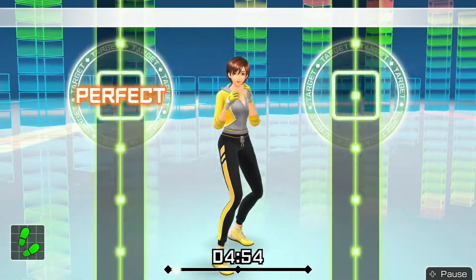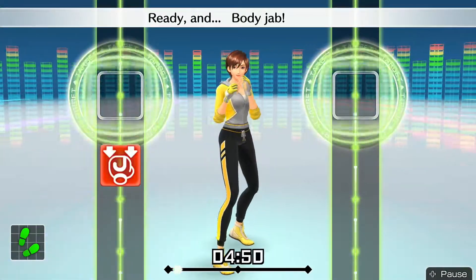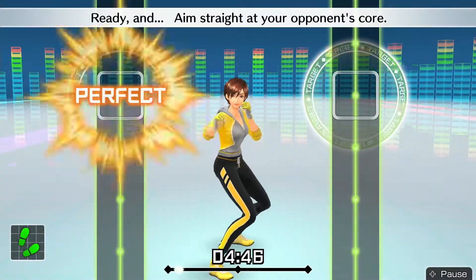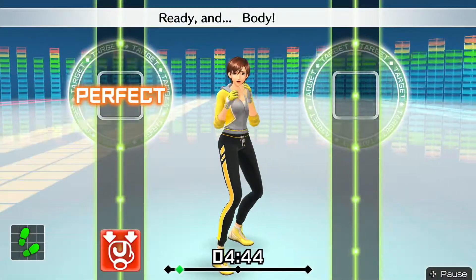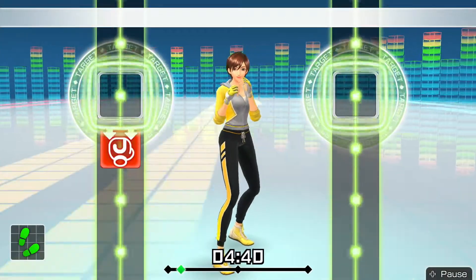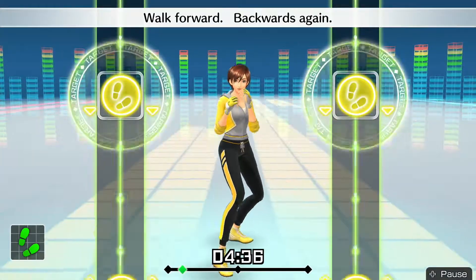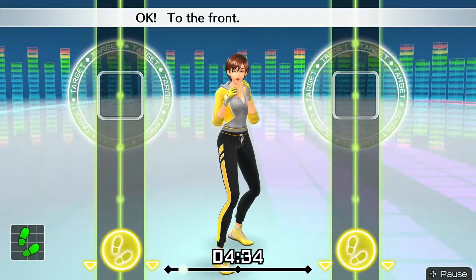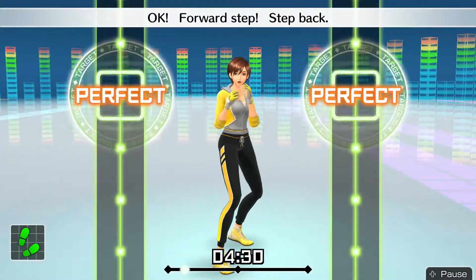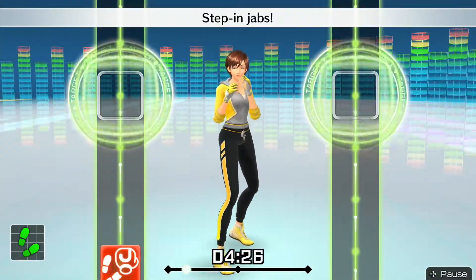Ready and — we'll keep doing this one. Ready and — body jab. Ready and — aim straight at your opponent's core. Ready and — body. Okay, now walking — walk forward, backwards again. Okay, to the front. Switch to steps — forward step, step back. Okay, step in, step back.